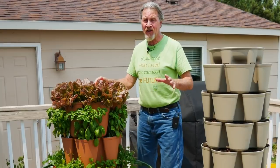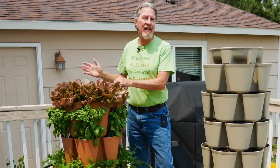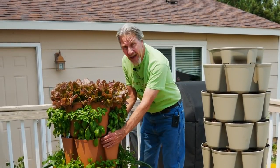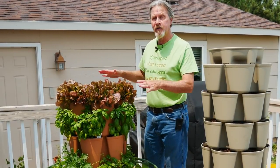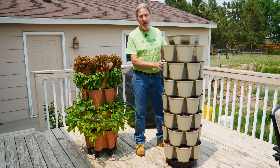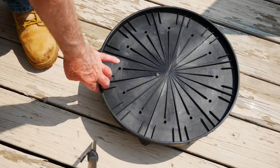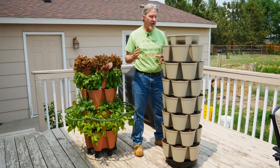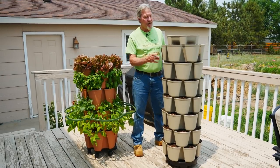Having grown in the original, there are some limitations to it. As the sun moves across the sky, the backside is shaded. To get even growth, I got a base with wheels and every couple of days I have to turn it a little bit so that over time all of the plants get even sun. One of the things I really like about this new system is the ultimate spinner base, which means I don't have to physically get down and move it. It's a spinning base on wheels, so now with just a couple of fingers I can turn the whole thing and expose all of the plants to sun.